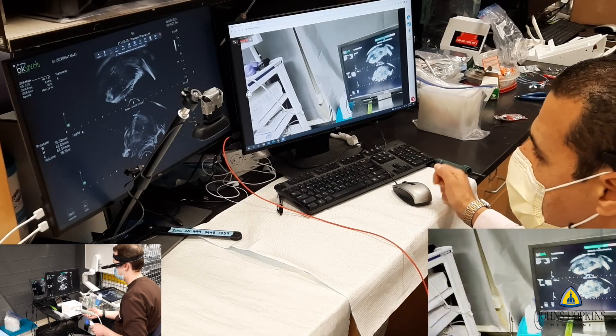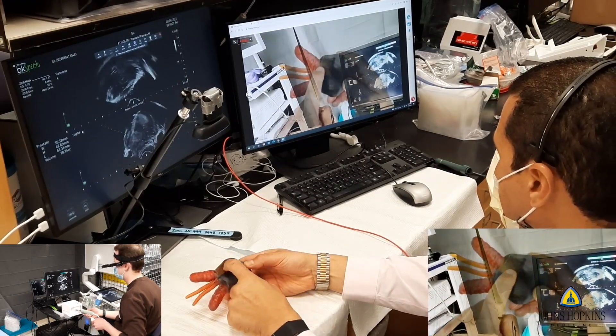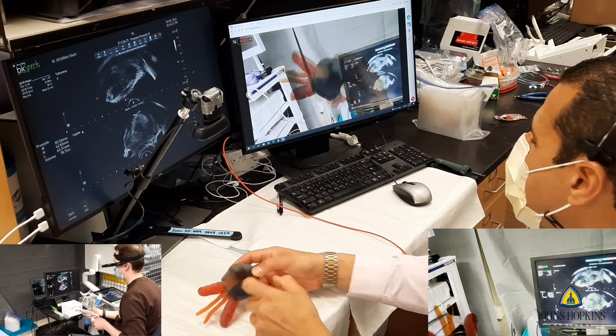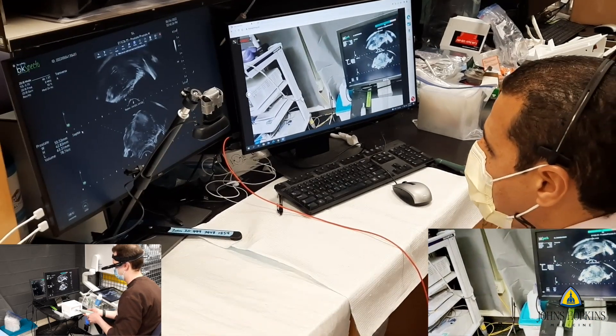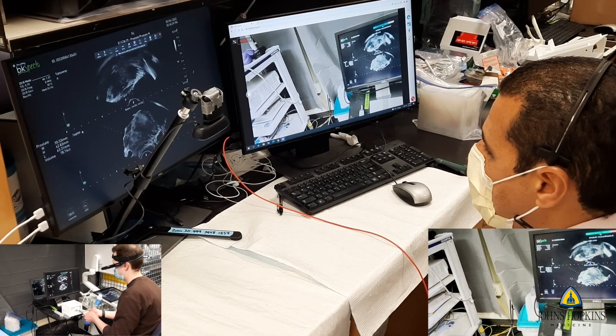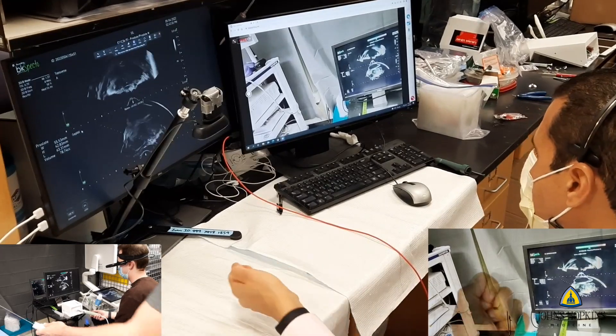Interestingly, we found that this way of learning was more effective than in-person learning, because the expert had no way of just touching the ultrasound or moving their hand — they had to explain it very well, and the trainee had to understand it very well. This shows how our models can create unique learning experiences.